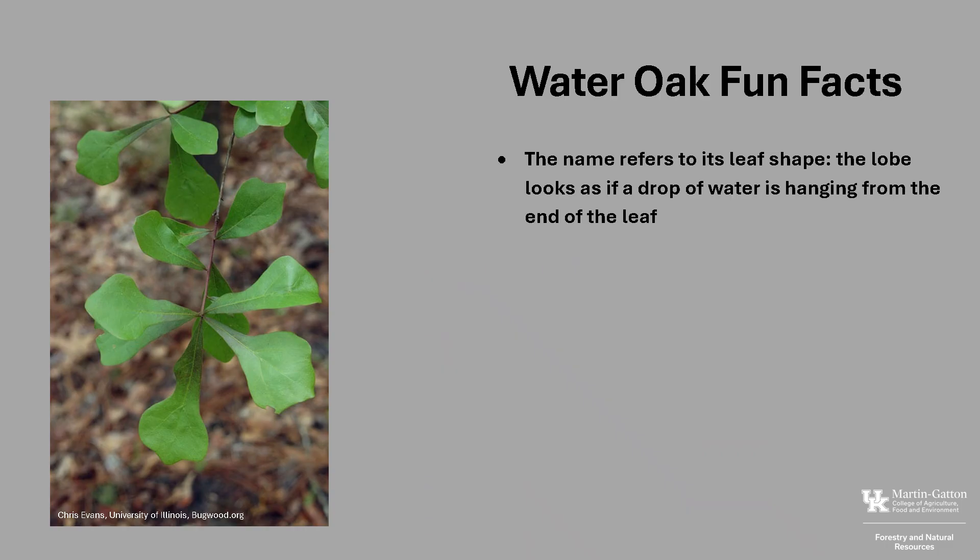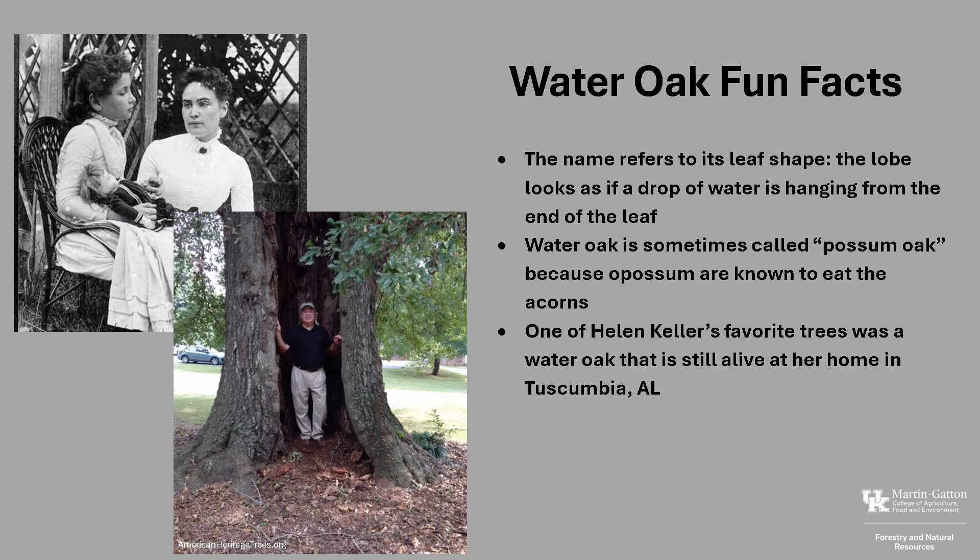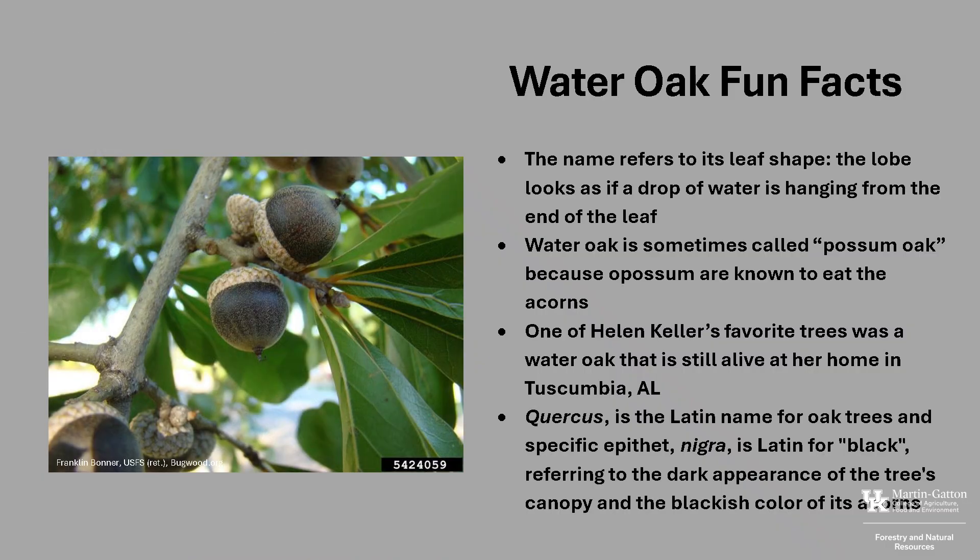Now for a few fun facts about Water Oak. The name Water Oak refers to its leaf shape — the top lobe looks as if a drop of water is hanging from the end of the leaf. Water Oak is also sometimes called Possum Oak, because possums are known to eat the acorns. According to American Heritage Trees, one of Helen Keller's favorite trees that she often wrote about was a water oak that is still alive at her home in Tuscumbia, Alabama. The genus name Quercus is the Latin name for oak trees, and the specific epithet nigra is Latin for black, referring to the dark appearance of the tree's canopy and the blackish color of the acorns.